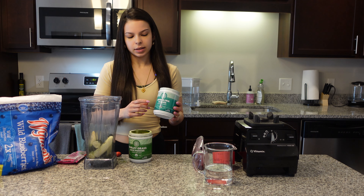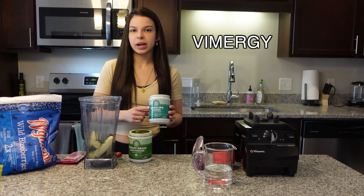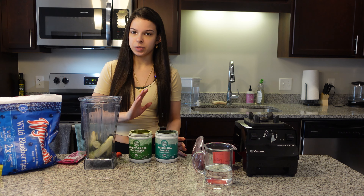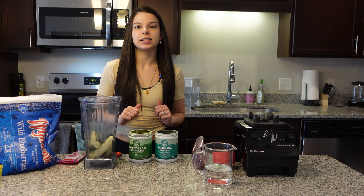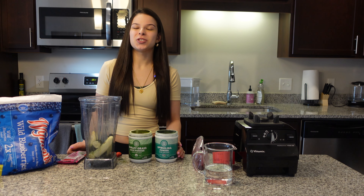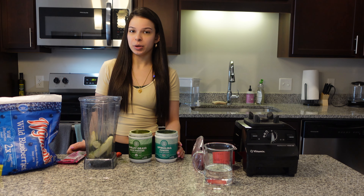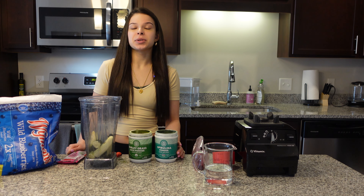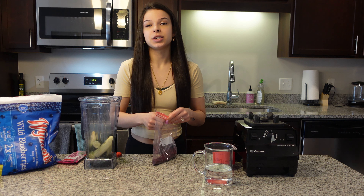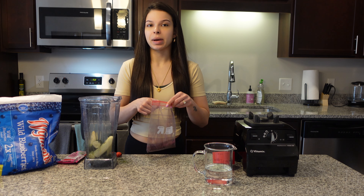Now I'm going to put in a teaspoon of spirulina powder. I'm using the Vimergy brand and I highly recommend them because they are so clean with their ingredients — I'll link it down below. Spirulina is an edible blue-green algae which draws out toxic heavy metals from your brain, central nervous system, and liver, and soaks up heavy metals extracted by the barley grass juice powder.